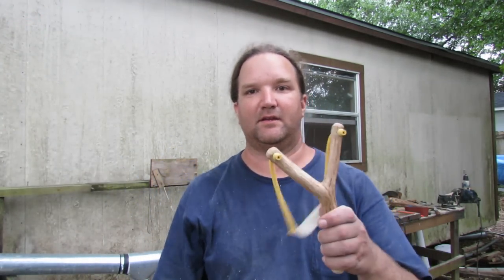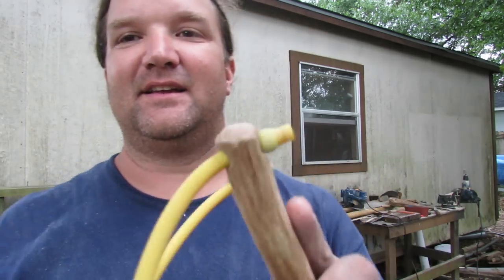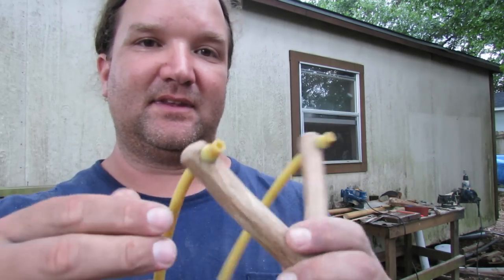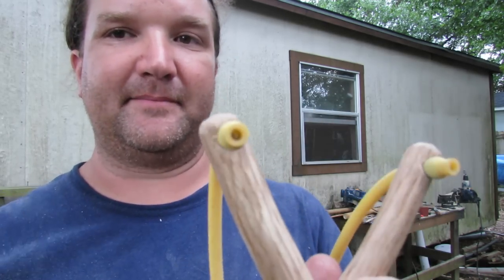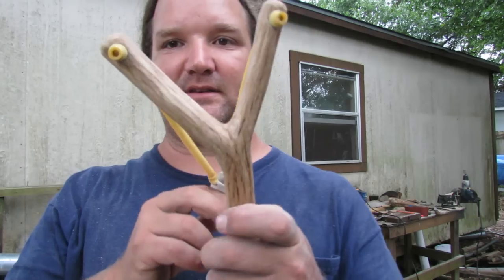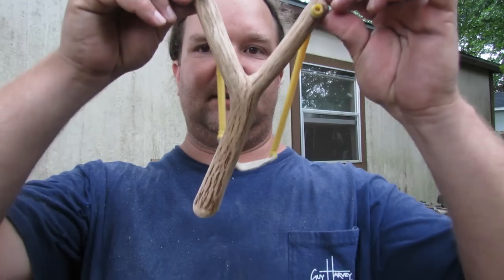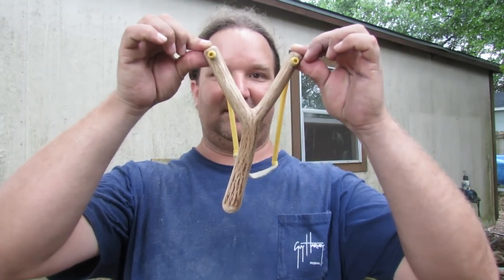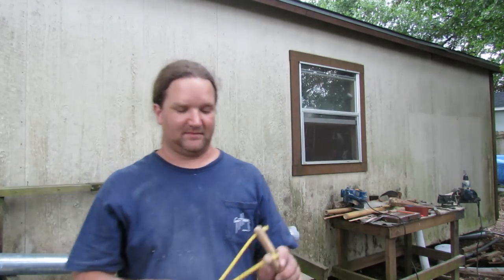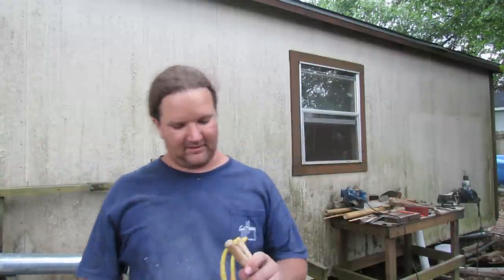After a whole bunch of whittling and sanding, this is what I ended up with — just kidding, this is my other slingshot. You can see I just drilled a hole through there, three-eighths hole, and stuck me a steel ball in there, and that does pretty good. But the asymmetrical of this — see how I hold it straight and it's kind of off to the side, it's a little wishbone shaped — that's why I started making this other one. But this is pretty good. These are just Marksman bands from the Academy.